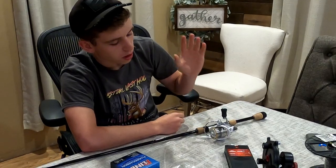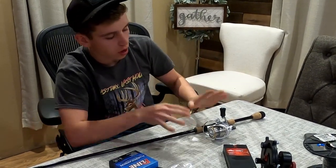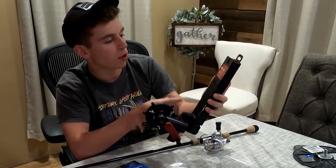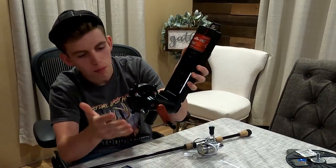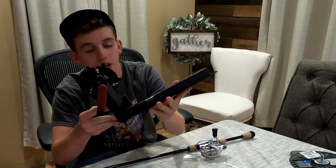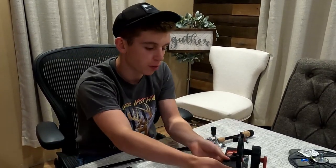Now we shall install the new line. We're going to focus on putting new line onto our reel. The first thing you want to do is get yourself one of these — this is a Berkeley portable spooling station, from Bass Pro. Super, super helpful so that you don't have to go anywhere to get your line done; you can do it yourself.